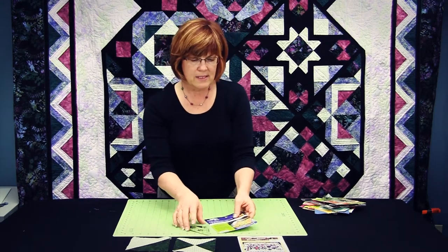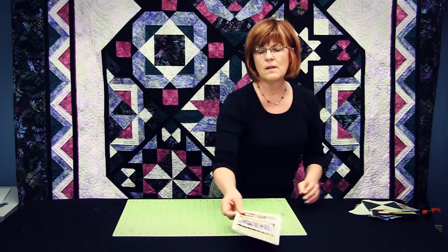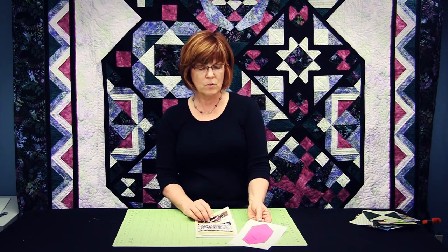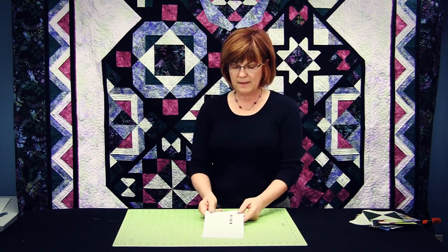The next thing I wanted to talk about is the Block a Month program that features these tools. Although this has been designed to use the five square templates, each one of the patterns has the shape given on it in case the customer or the quilter prefers to make their own templates. On the front of the pattern there's a picture of the finished quilt — and here it is behind me — and then on the back of the pattern is all of the breakdown for the yardage requirements.